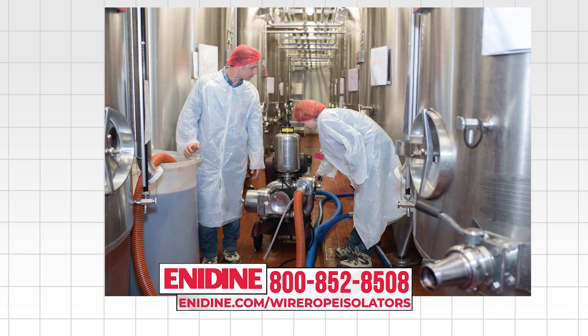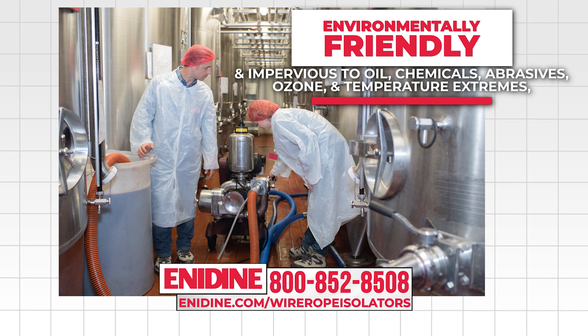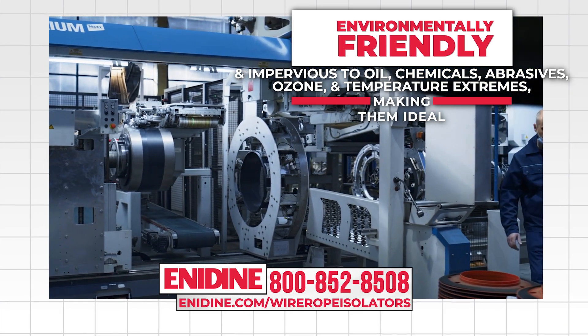These isolators are environmentally friendly and impervious to oil, chemicals, abrasives, ozone, and temperature extremes, making them ideal for a variety of applications.